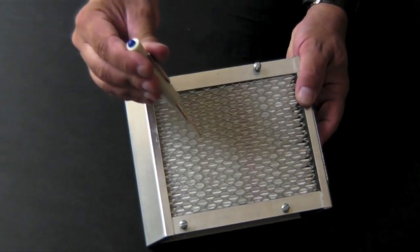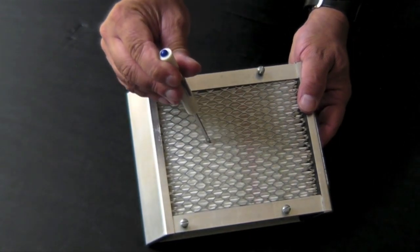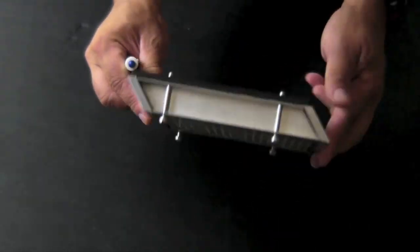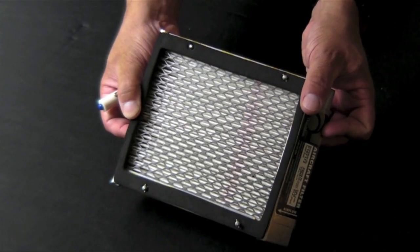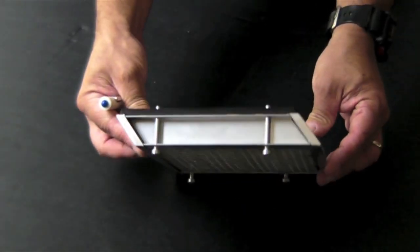Donaldson says it has more filtering media and less frame area, plus deeper filter pleats and evenly distributed fiber size and shape that contributes to better airflow. Plus, there's no layer of oil to restrict the airflow. The filter can be cleaned either by compressed air when there's dust on it, or by washing with a solution of water and general purpose detergent when it gets really dirty.